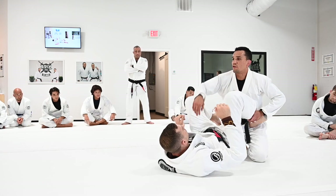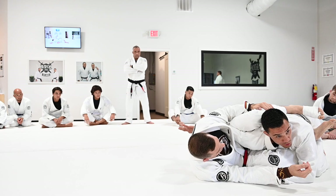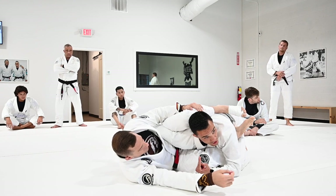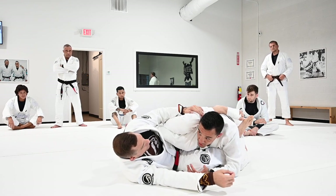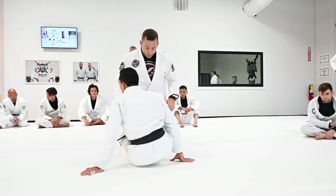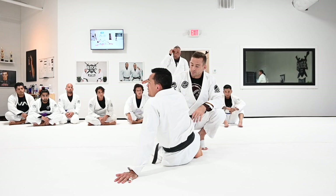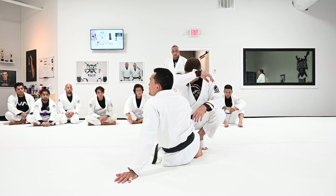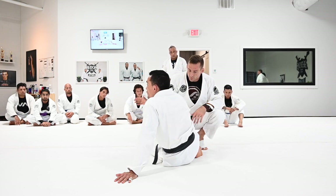Remember the position from the closed guard last week — when you get this position, you're going to get into a very similar spot. The person will be in a standing position, not with both knees on the floor. You're going to pinch your knees and control the arm in your pocket, exactly the same thing. I feel the omoplata is always going to be there, even when you get to higher ranks like brown belt or black belt. The triangle is a little bit harder to reach when the person has a good understanding of how to defend it. The omoplata, because you move your hips outside, is easier to do even at higher levels.